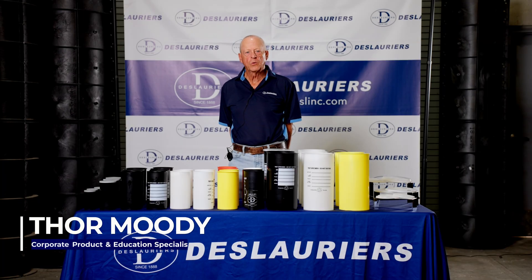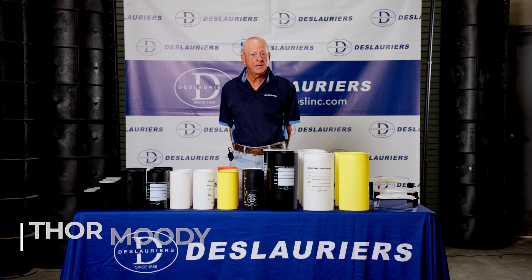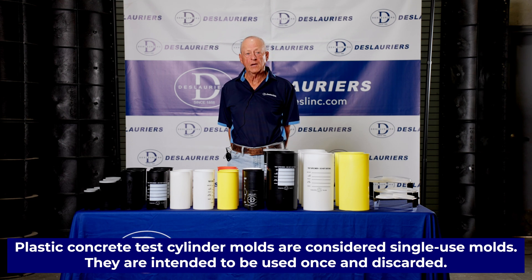I'm Thor Moody. I am Corporate Product and Education Training Specialist for DeLaurier, and I'm here today to talk to you about concrete test cylinder molds.